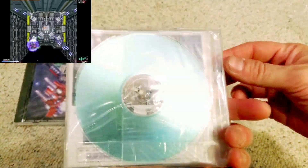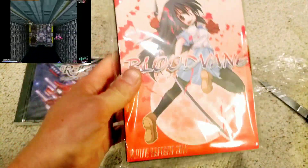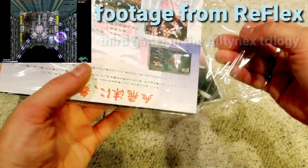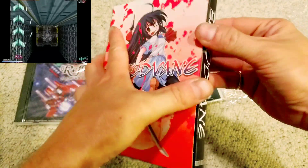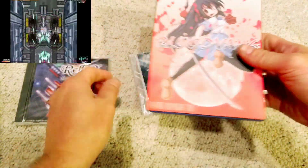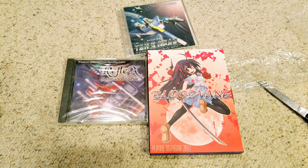Reflex is just a disc and a front insert, and it is a CDR. Tails Gear is a game I'm going to live stream — really cool. Blood Vein is in the Gundemonium series; if you've played the Strictly Limited Games release of Gundemonium, this is in that series. The developer Platine Dispositif does shooters, platformers, and even some RPGs. The packaging is a cardboard box with a plastic insert glued inside — really cool front cover on Blood Vein. Reflex, Tails Gear, and Blood Vein — three great shooters I'm happy to add to my collection.